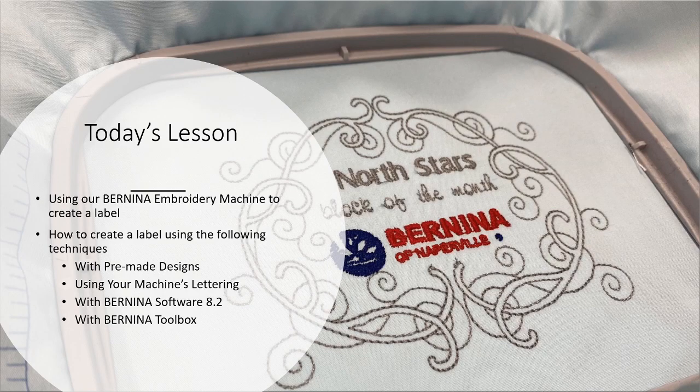Today's lesson is using our Bernina embroidery machine to create a label. We're going to create a label using the following techniques: with a pre-made design, using your machine's lettering, using the Bernina software 8.2, and then also doing a little bit with the toolbox with lettering.